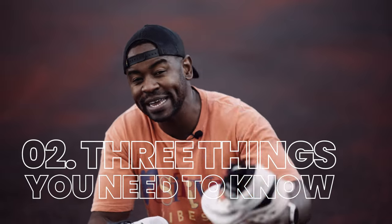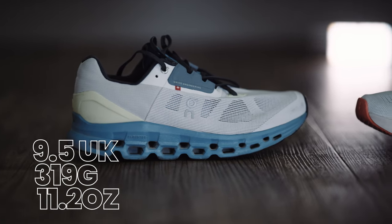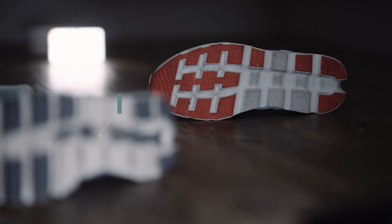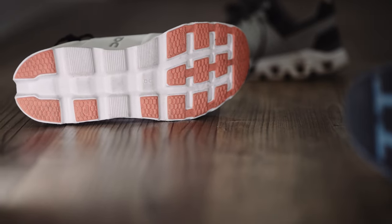In all of my shoe reviews, I do a section called the three things you need to know: the price, the weight, and the stack height. I'm comparing it to the previous version. The Cloud Stratus 2 weighed 319 grams in a UK 9.5. The Cloud Stratus 3 comes in at 327 grams. It's heavier because they've closed that ridge in the middle — the one that used to collect neighborhood stones — by adding more Helion Super Foam, which adds cushioning.